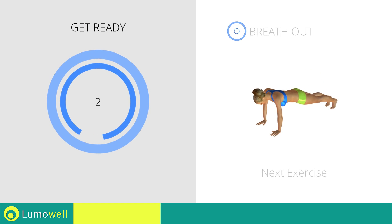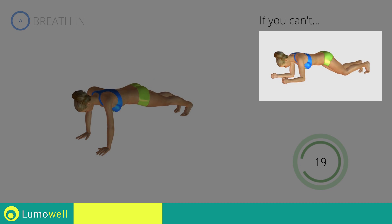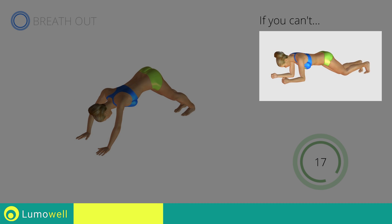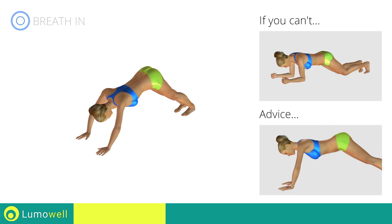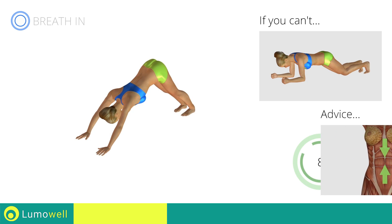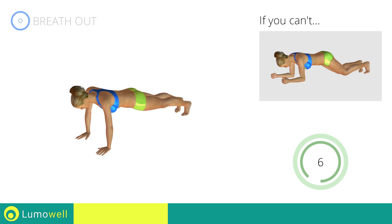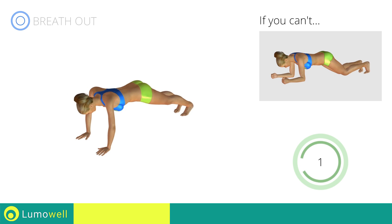Next exercise: triangle plus high plank. Go! If you are unable to complete this movement, try resting your knees on the ground. Don't bend or curb your back — keep your abs constantly tight. Stop!